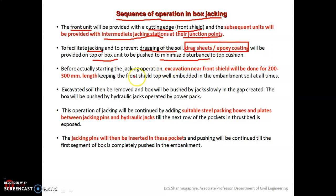Before starting the jacking operations, excavation is done near the front cutting shield for a length of around 200 to 300 mm, so that the front cutting shield top is always well embedded in the embankment soil at all times. After that, the excavated soil is removed and the boxes are pushed by the hydraulic jacks slowly into the gap that is created. The jacks are operated by power packs.